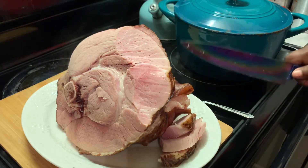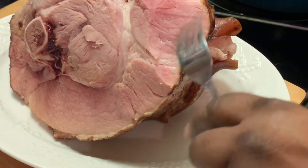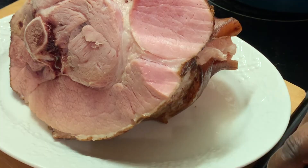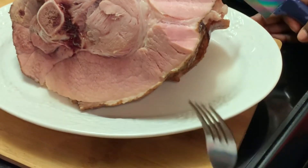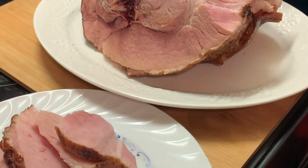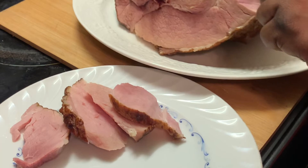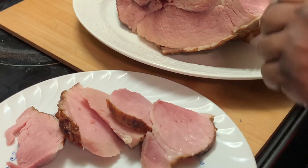I hope y'all enjoyed cooking with me as much as I always enjoy cooking with you all. I may not have been posting a lot of videos, but I'm still here and doing well. I know some people are concerned about me — I'm doing okay, and I won't dare complain. I am so grateful to have so many people that are concerned about me, and I thank y'all for your love and support.